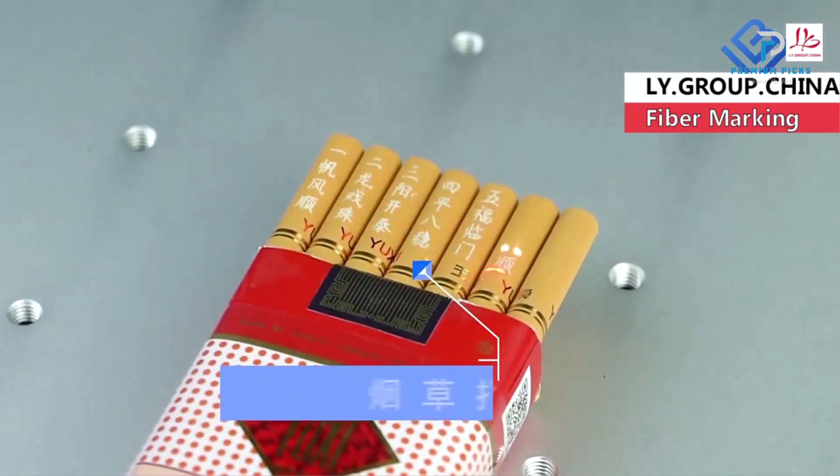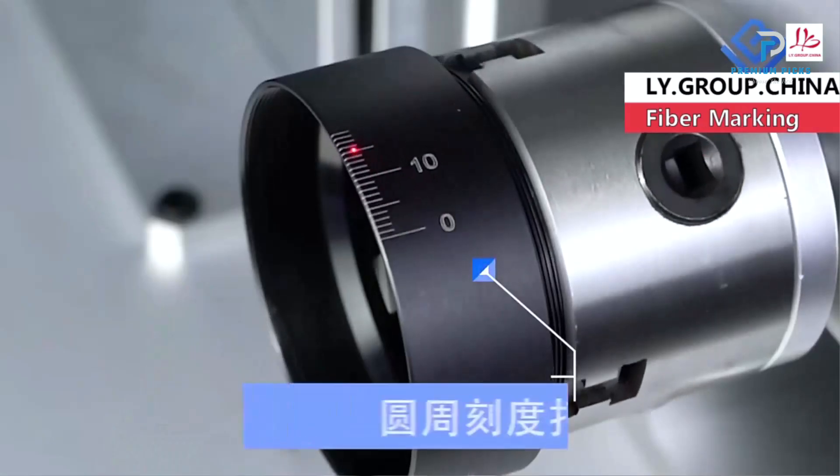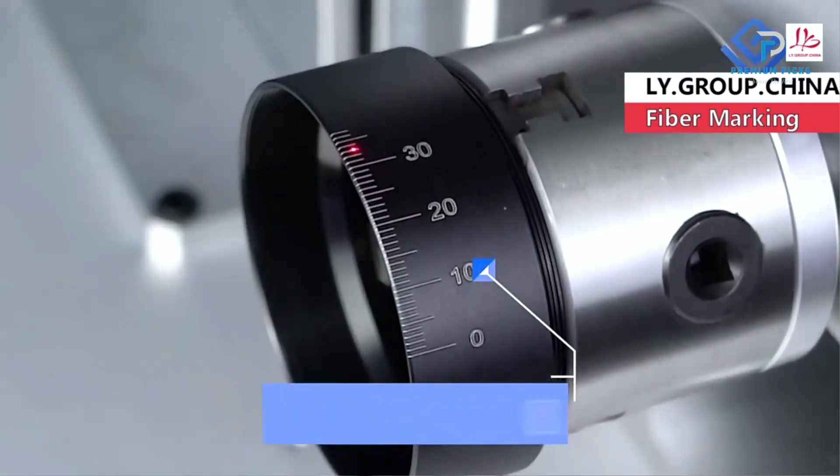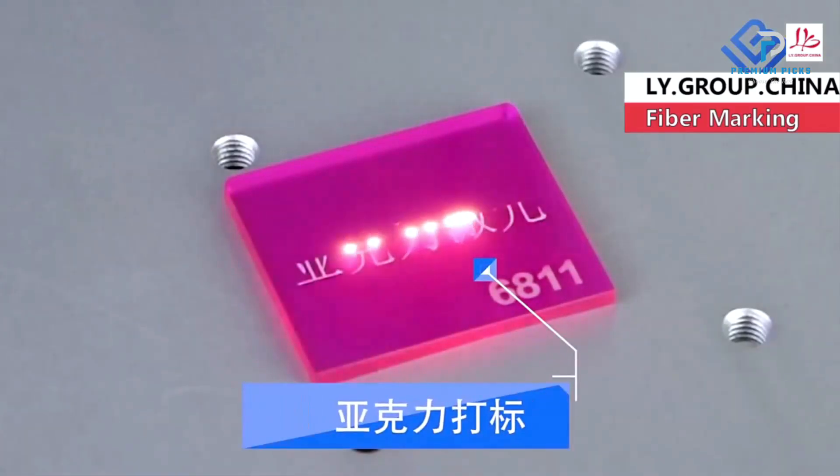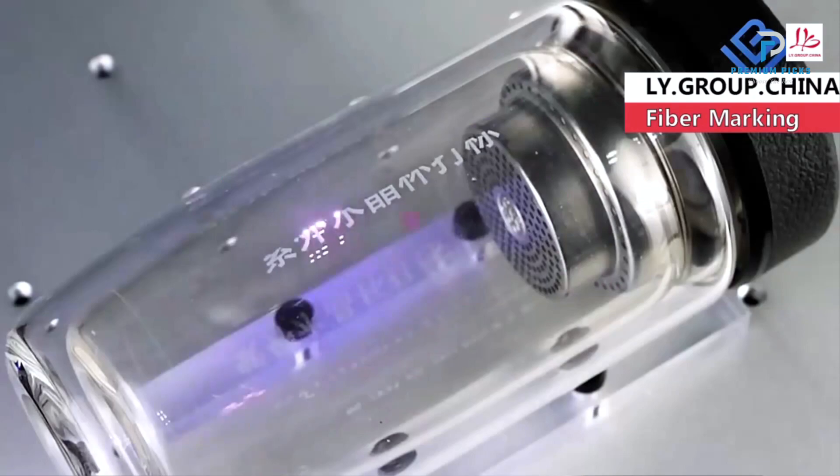Power Options: Available in 20W, 30W, and 50W power variations, the machine uses RACIS or MAX laser sources, ensuring flexibility based on the specific requirements of your projects.